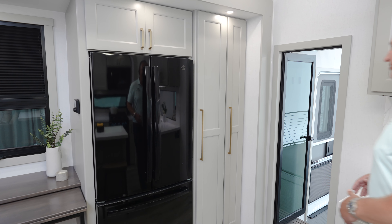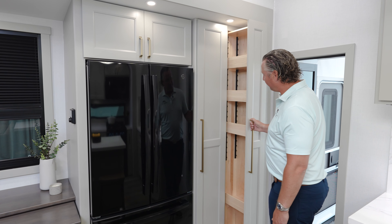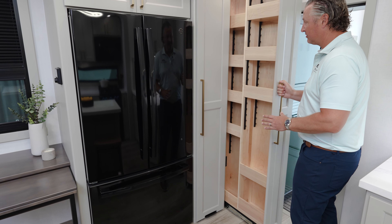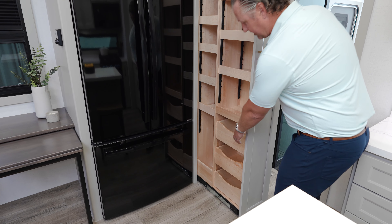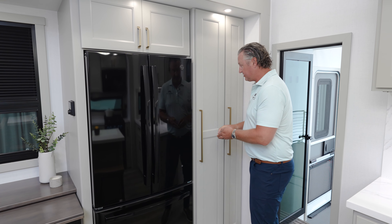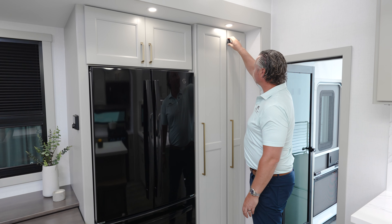The 3250 has two dedicated pull-out pantries. Your first one is fully adjustable and has an outlet at the bottom, so you could store a stick vac in there and have a place to plug it in. Your second one is also fully adjustable and has drawers that pull out. One of the new things we've started doing on the Model G is integrating a travel lock into these pantries, so a little lock threads in and keeps them closed so they don't come open on the road.